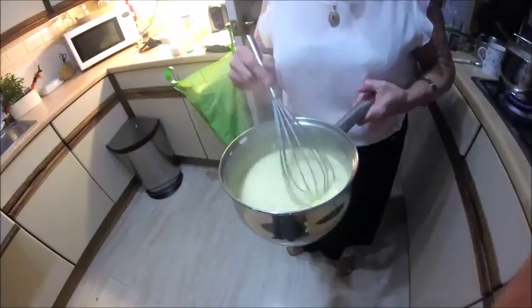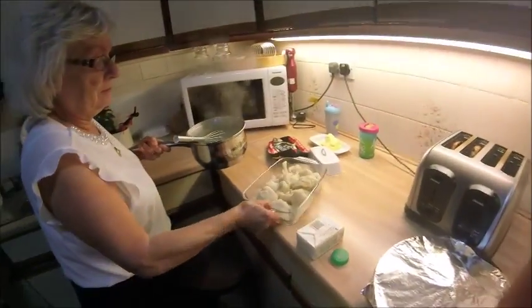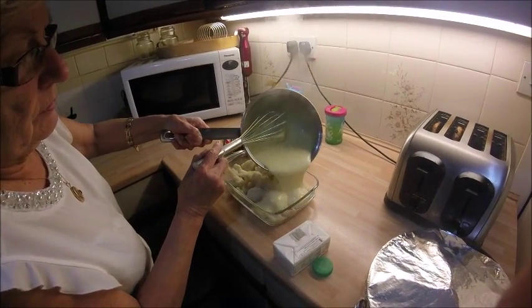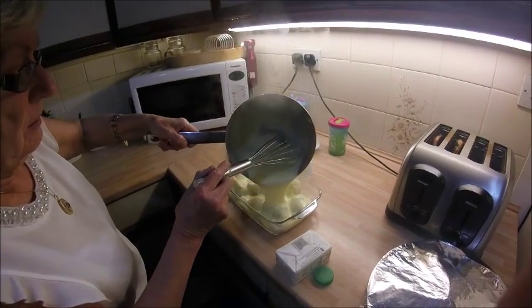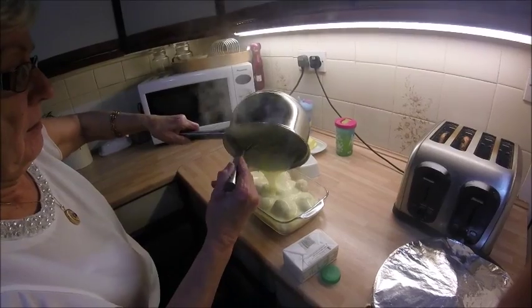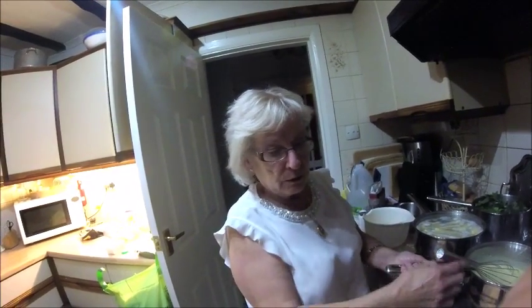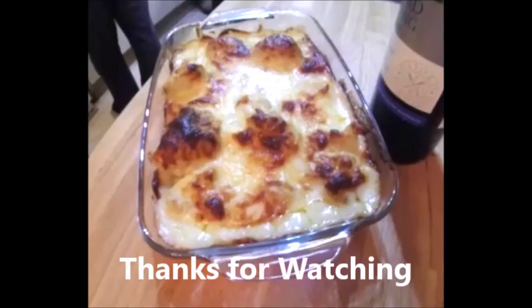Okay, we've got the finished product now — that's the cheese sauce all ready to go. Get your cauliflower and just pour it all over. Delicious! Look at that, perfect. Cauliflower cheese would go into the oven then, about 20 minutes.